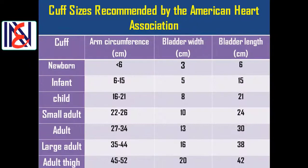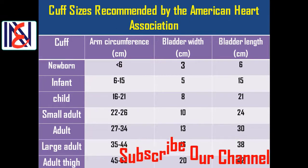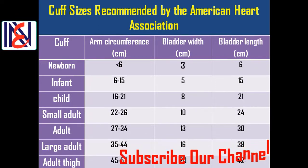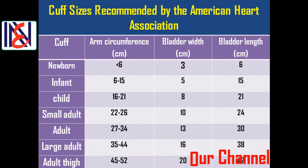Cuff sizes by category: For newborns with arm circumference less than 6 cm — bladder width 3 cm, bladder length 6 cm. For infants with arm circumference 6 to 15 cm — bladder width 5 cm, bladder length 15 cm. For children with arm circumference 16 to 21 cm — bladder width 8 cm, bladder length 21 cm.